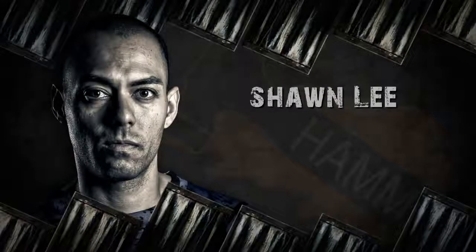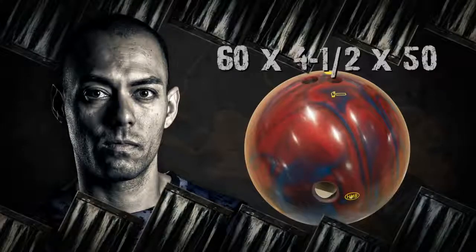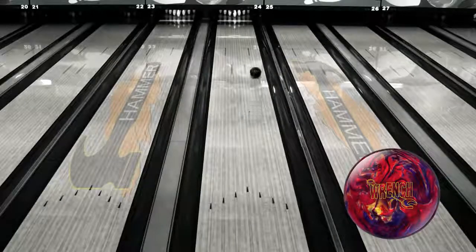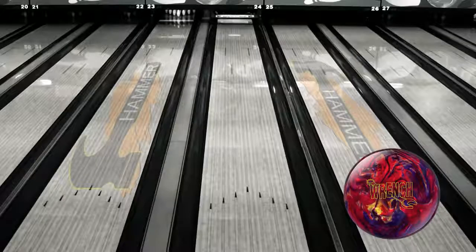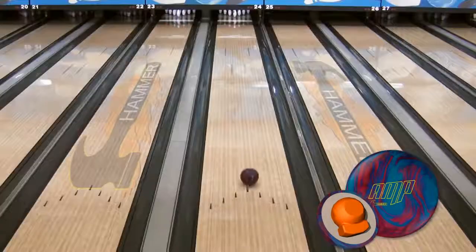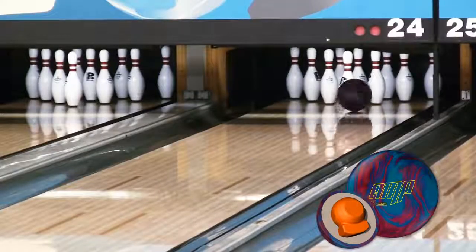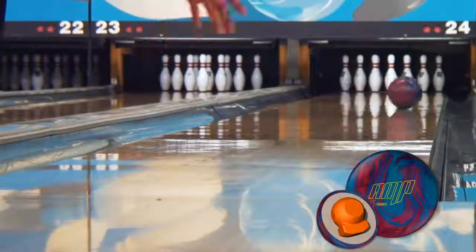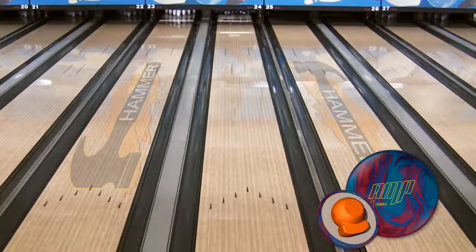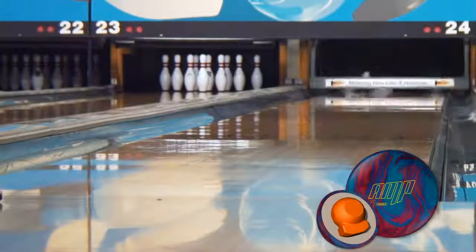Sean Lee, our medium rev player from Colorado, is up next. The first thing you'll notice is how deep he has to get with the new Amp. There's so much reaction and hook here that Sean's able to move a solid ten boards left of his normal zone on the lane. Amp gives Sean a strong and continuous look at the lane, with a back end that never stops charging. You can see it in the pinfall of each shot as well, as the power shot core continues through the pocket with no deflection.